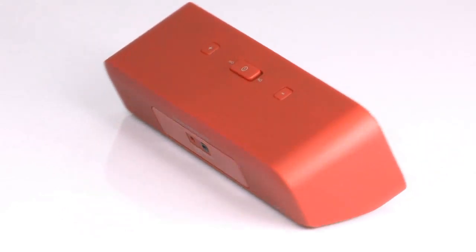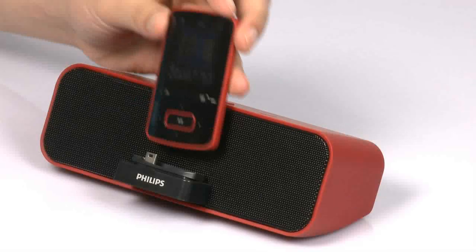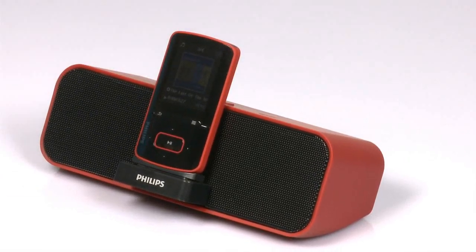If you want to play your music out loud with the GoGear Vibe, the GoGear Dock Pack is the perfect solution for you. The pack includes a powerful neodymium docking speaker that can fill any room with loud music. And it has a built-in battery to play music for up to 8 hours.